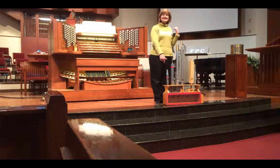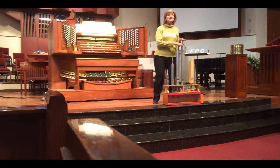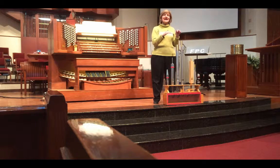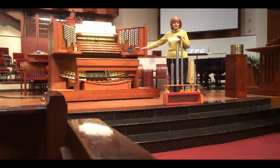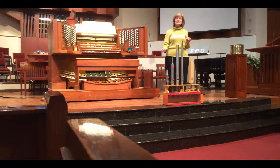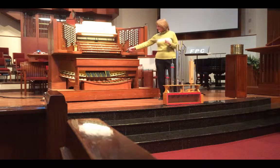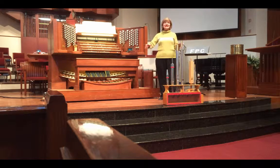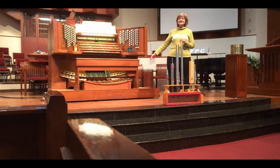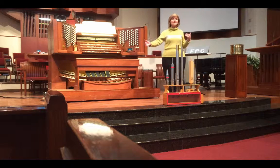If you go up inside the organ, there are chests. All the pipes on one chest would be identical except for being graded in size — one for each key on the keyboard. One set or rank of pipes includes 61 pipes, because there are 61 keys on an organ keyboard. There's also the pedal board, which is a keyboard with larger keys for your feet — there are 32 pedals on a standard organ pedal board, so a set of pipes for the pedals would be 32 pipes.